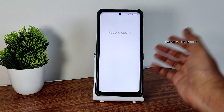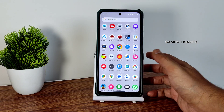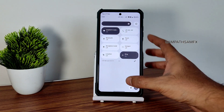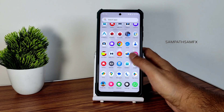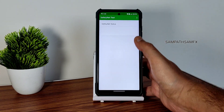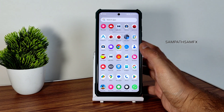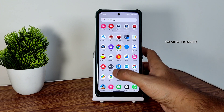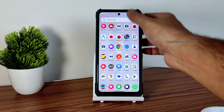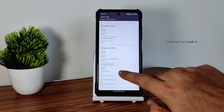The recorder option is also there. Some themes look a little bit different here — the colors are given based on the selected theme. Moving into some settings, like Safety and Status — it shows passed, so you can use all payment applications like Google Pay, PhonePe, or whatever you need.